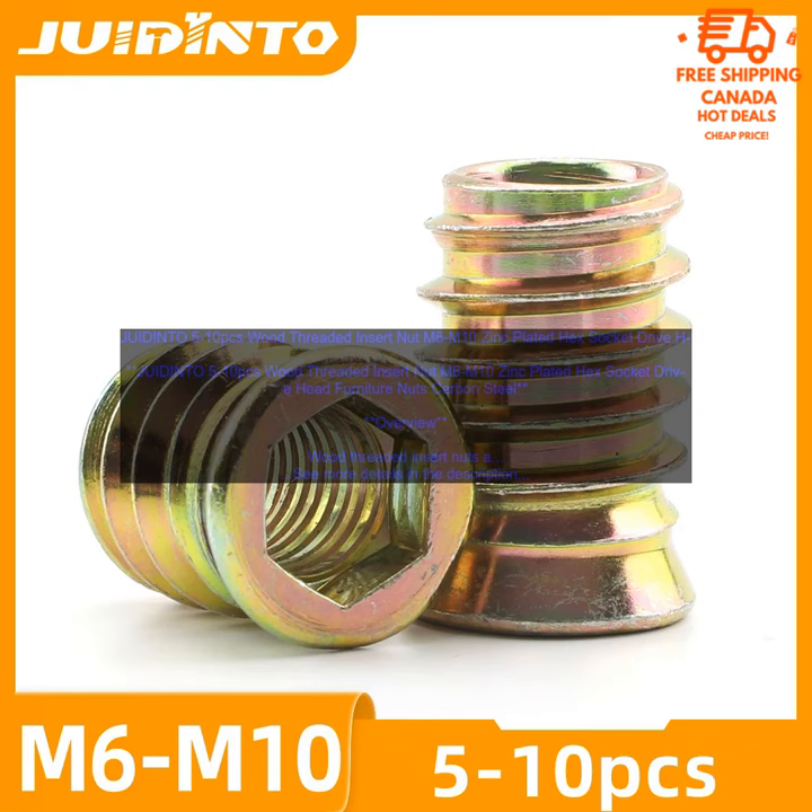They are available in a variety of sizes to meet your needs. Wood threaded insert nuts are used in a variety of woodworking projects, including furniture, cabinets, and other projects that require threaded inserts.